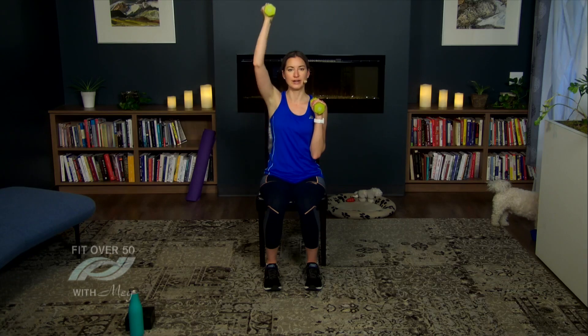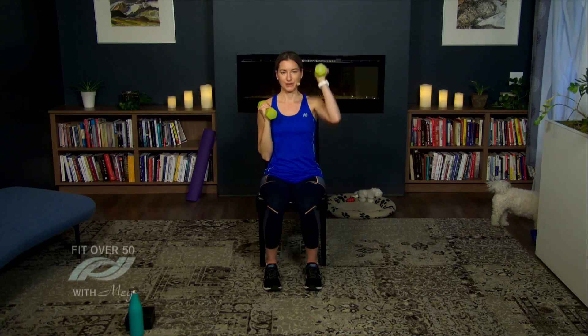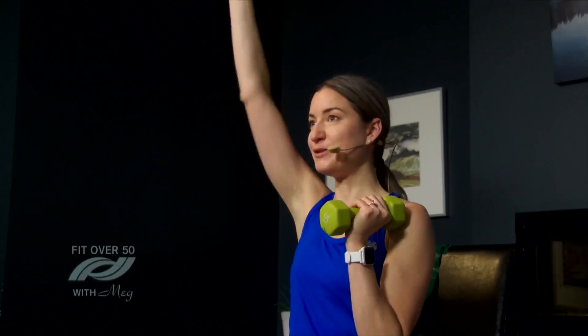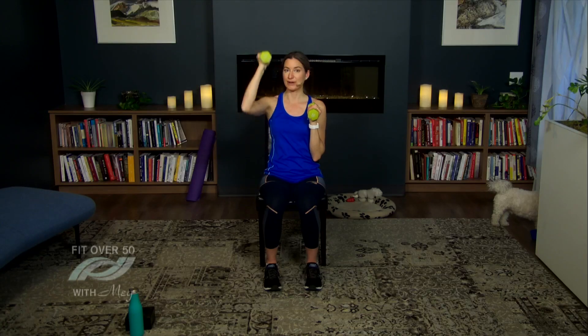For the next exercise we're going to focus on our shoulders. Hold on to the weights right in front of your shoulders and we're going to press one arm at a time overhead. If you can only go halfway, that's okay — listen to your body. Then we're going to add a forward punch. If you don't have weights, you can use canned goods or water bottles. I'd recommend anywhere from two to five pounds depending on your ability level.